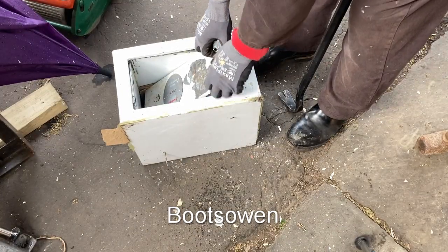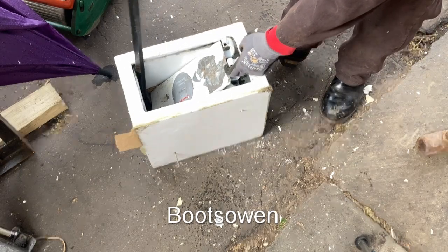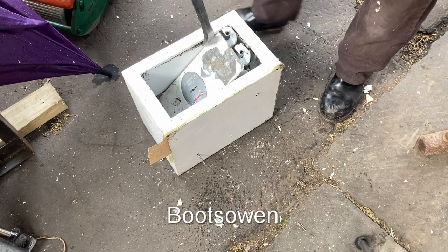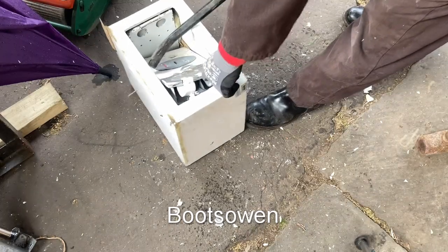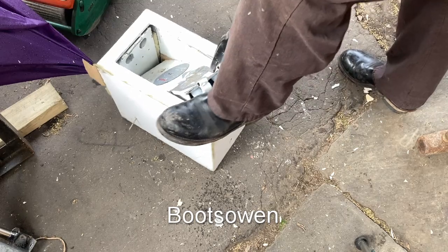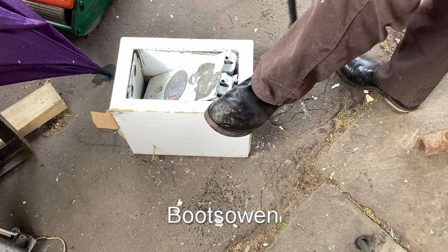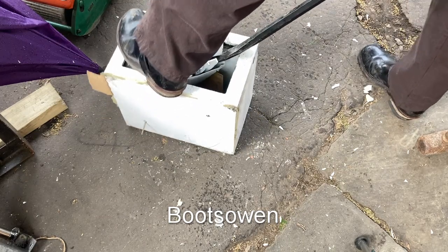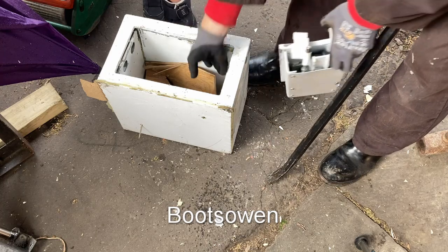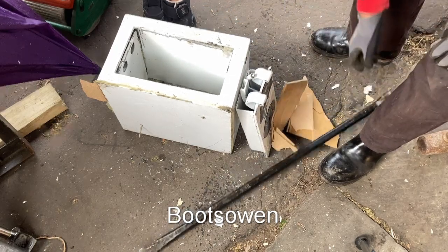There's nothing. Okay. Here we go. So there you are. So when I hammered it, the lining was distorted a bit. So, a piece of wood and some dust. Let's have a look.